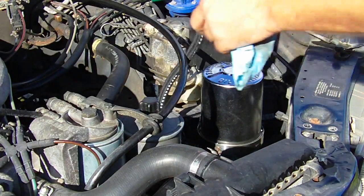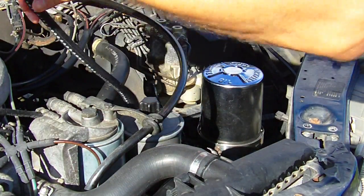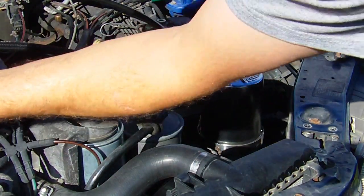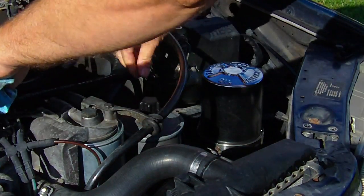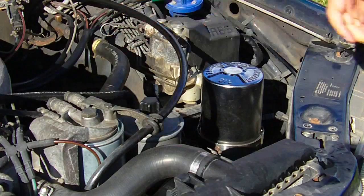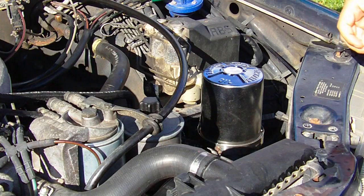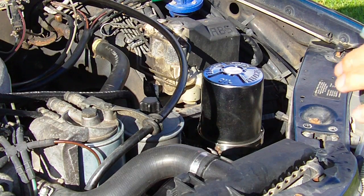I took my oil line loose with the grip out, but I don't think I really need to do that. This will take probably a quart to refill it, maybe a little less.